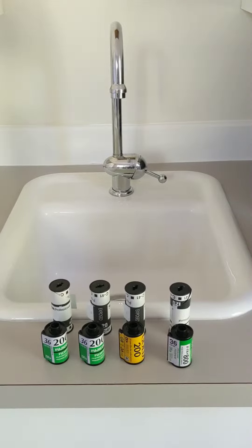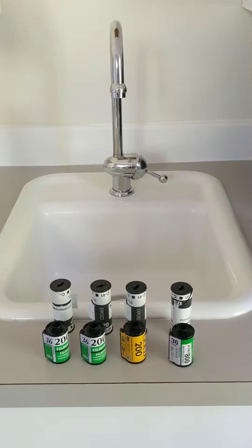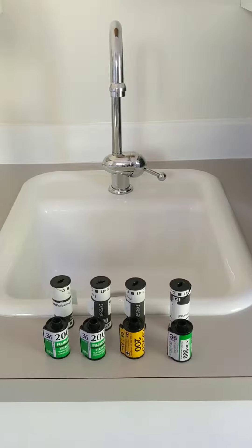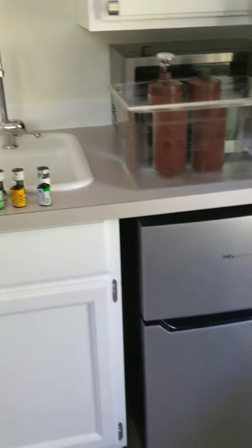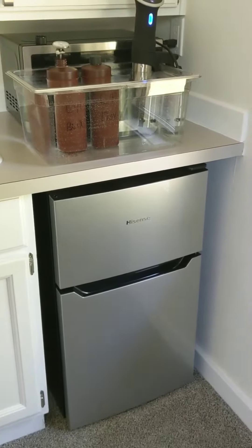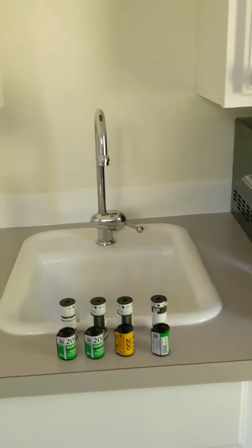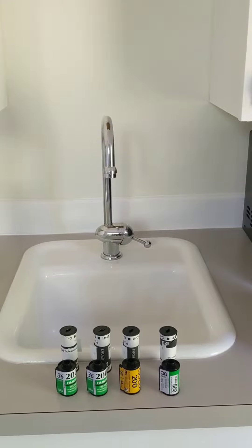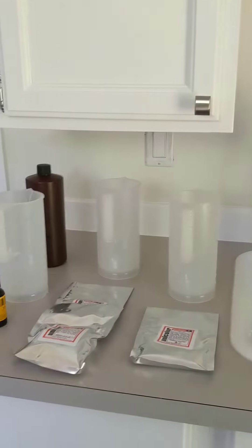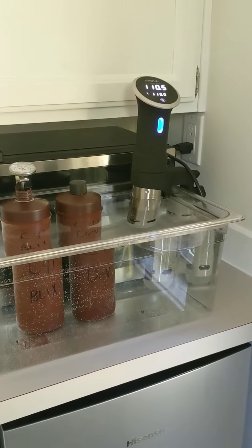I'm behind in my C41 process and today is a day to catch up and develop some color film. I know some of you aren't developing at home because you have it in your head that you need a dark room, special space, big area. I want to show you — I develop in this guest room in my house, which is basically what they call a mother-in-law apartment. It just has this small sink and countertop area. Many bathrooms are going to be larger than this, most kitchens are going to be larger than this, and this is really all the space that you need. You can set up and take down when you develop.